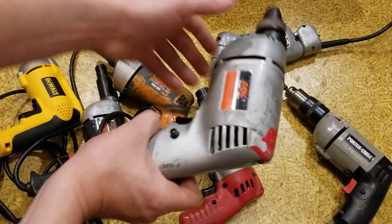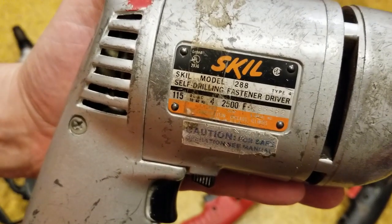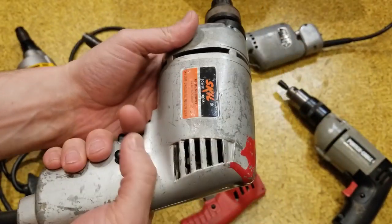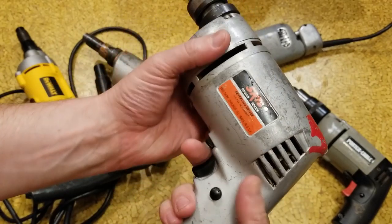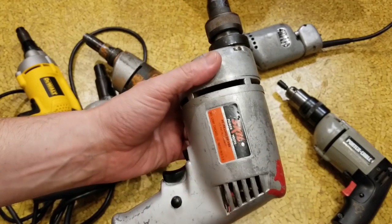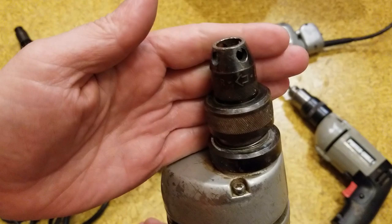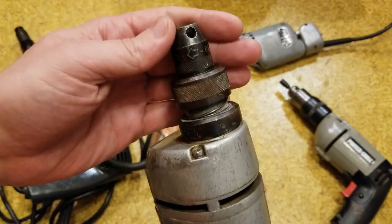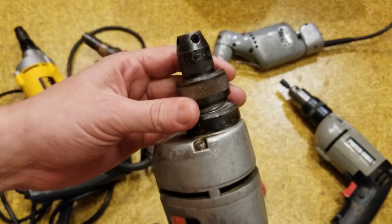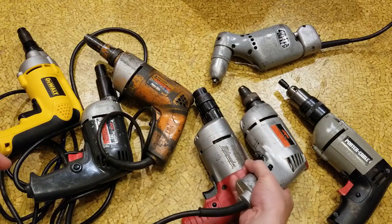We have the Skill 288, which is a single speed. This is actually sold as a self-drilling fastener driver — 4 amp, 2500 RPM. It's a pretty nice one from when Skill was still an American-made Chicago tool. It's weird because they also had a drywall screwdriver with a similar mechanism, but this just has a modified clutch and I don't really like the way it operates because it really bounces back and forth pretty far.